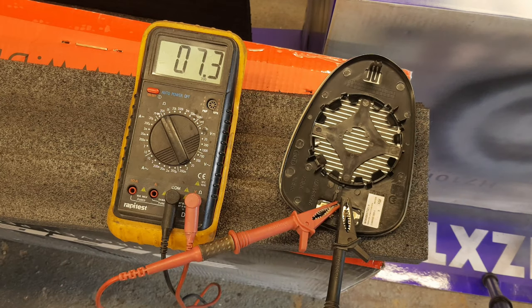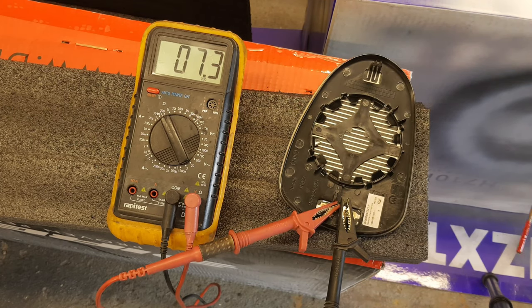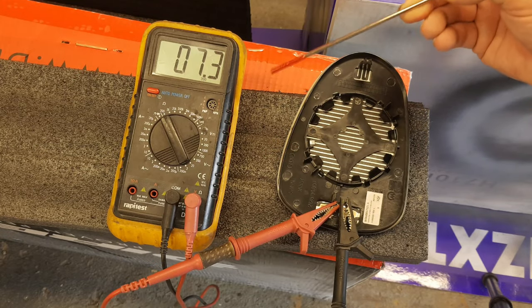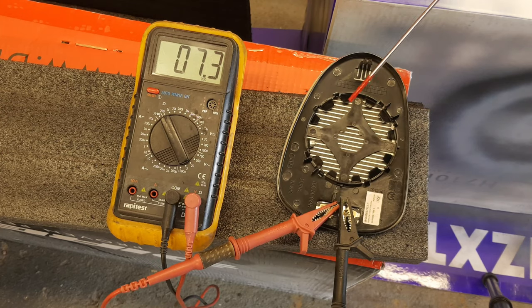If you want to test a mirror heater to make sure it's working properly, connect your ohmmeter to the terminals of the heater on a range that will read at least 20 ohms. You should be reading something in the region of five to eight ohms depending on exactly which model of car you're measuring.